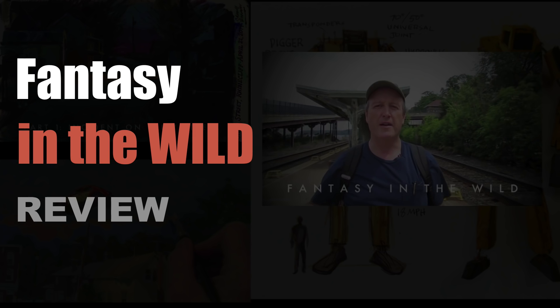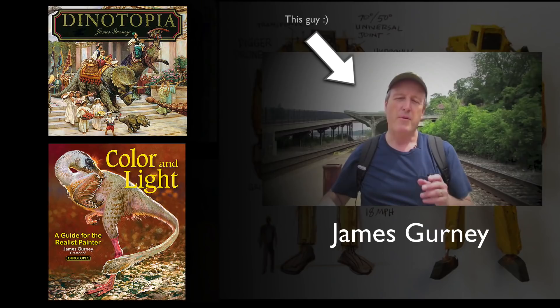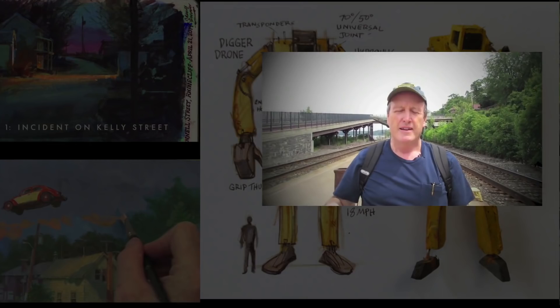Hi, this is Chris Legaspi and today we're going to review Fantasy in the Wild. Fantasy in the Wild is the brand new video tutorial by James Gurney. James Gurney is a world-class illustrator and author, and he's mostly known for his work on Dinotopia.